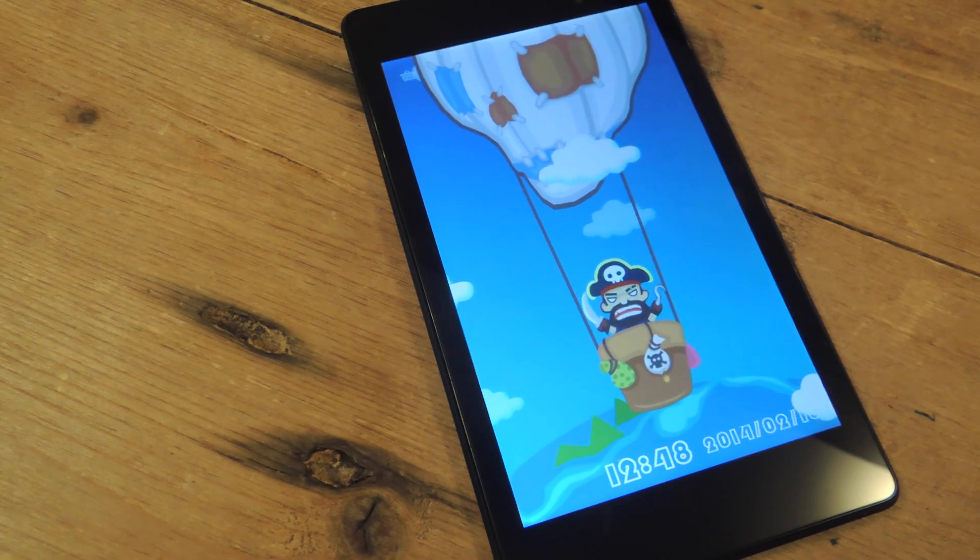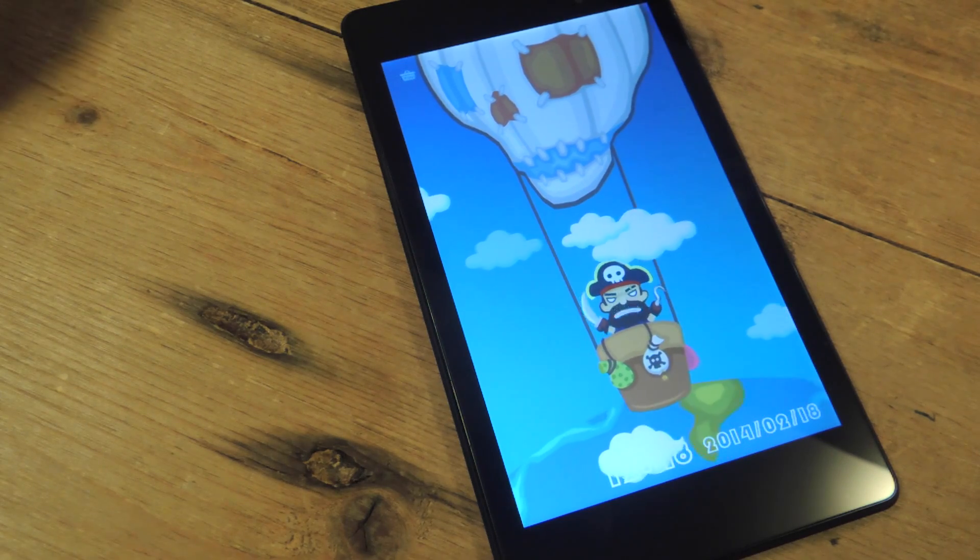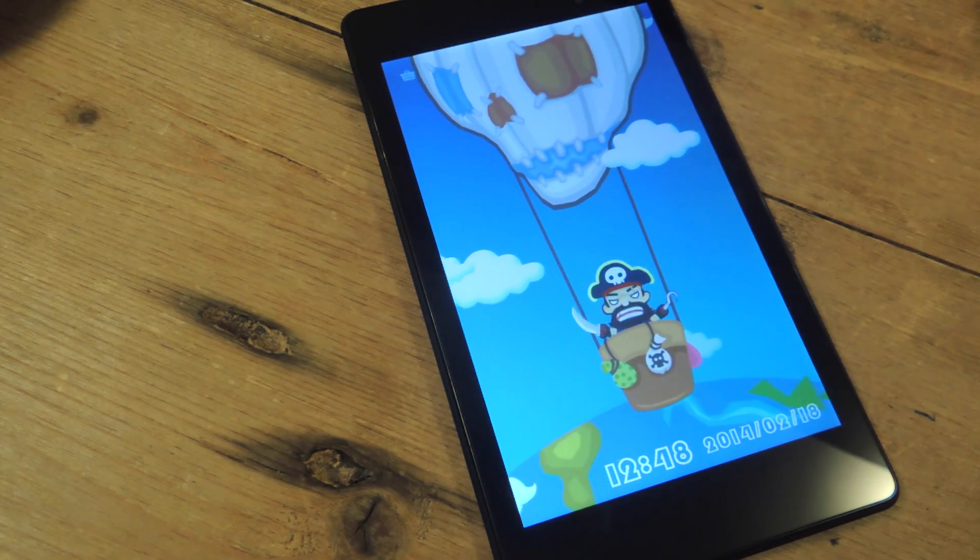What's up everybody, it's Neil here with Nexus 7 Soft Modder. Today I'm going to be showing you how to replace your boring lock screen with a fun mini game.